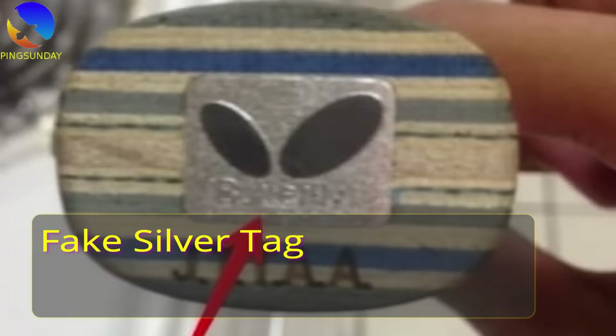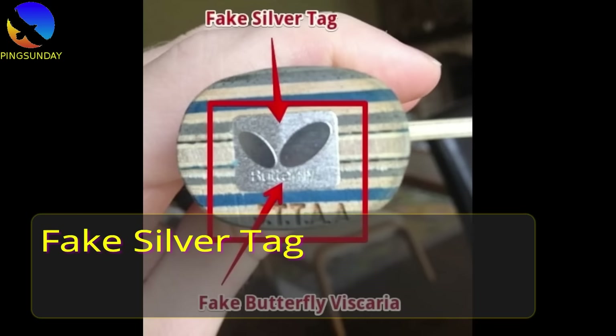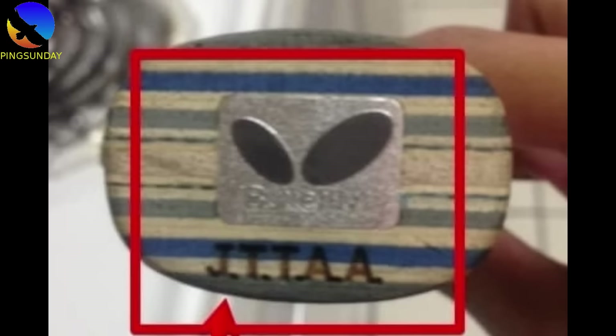Be careful with fake Butterfly products. Here are some fake silver tag examples. The Butterfly logo is printed unevenly, with bad quality printing, and they all have a bad black-silver texture.